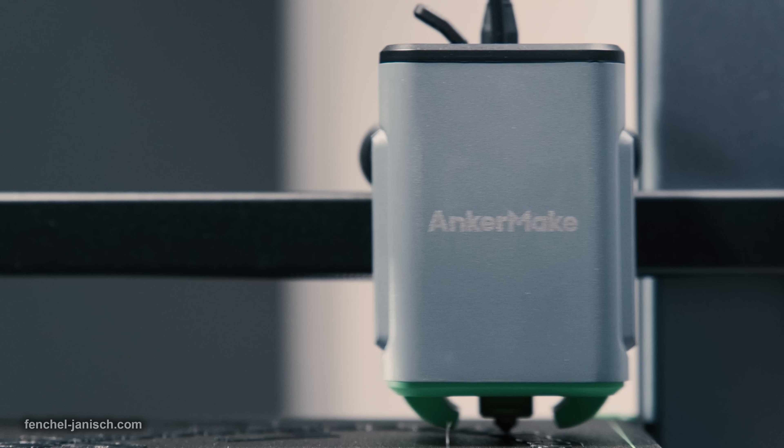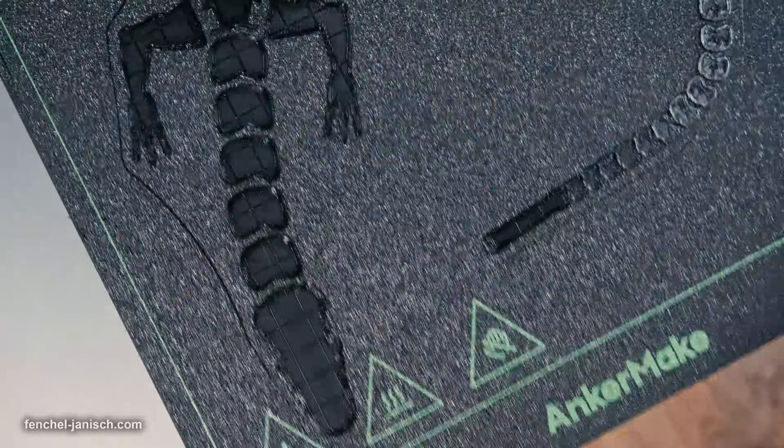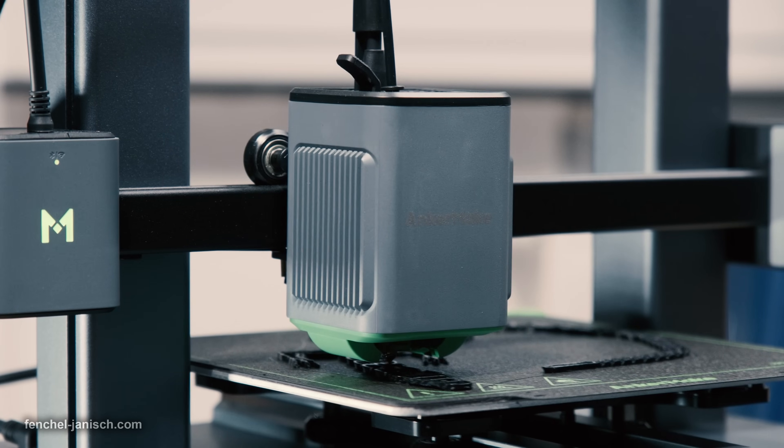Certainly one of the best features is the super fast printing time compared to traditional methods. As the preview shows, it does not take too long to create objects, and seeing how fast the printing head moves makes that understandable. It is great to see with how much precision each layer of the 3D print is being created.